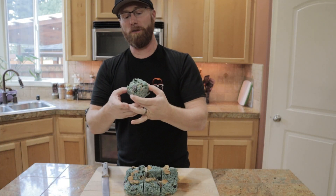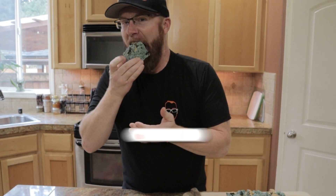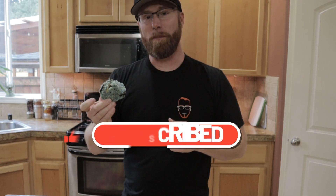Let's just go ahead and take a bite and dig in. All right, thanks for stopping by. Another recipe in the books. See you on the next one.